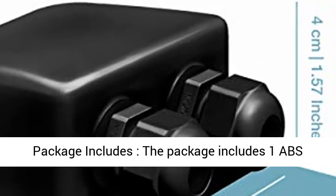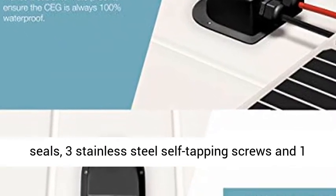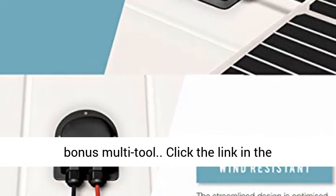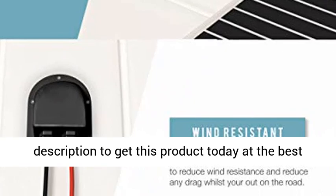Package includes: 1 ABS solar cable entry box, 2 cable glands, 2 rubber seals, 3 stainless steel self-tapping screws, and 1 bonus multi-tool. Click the link in the description to get this product today at the best price.